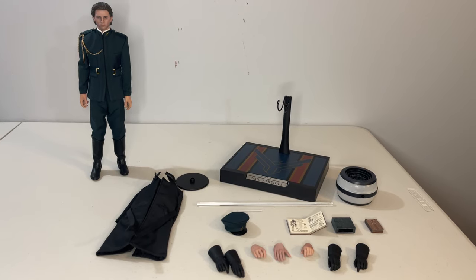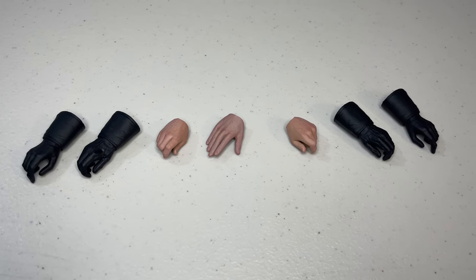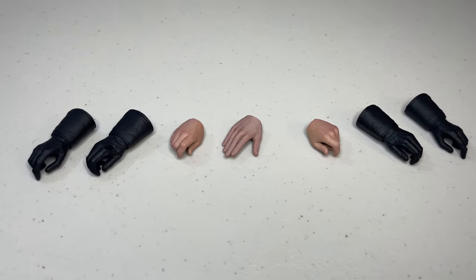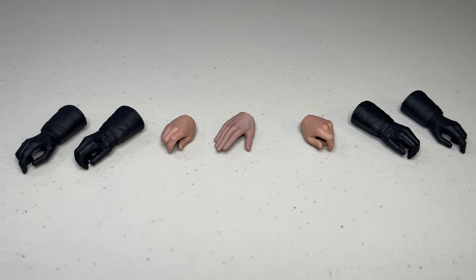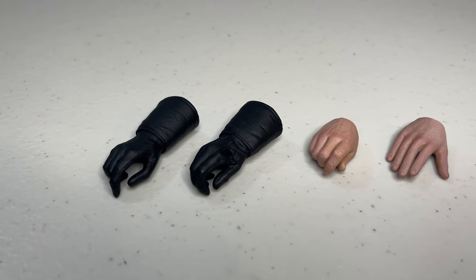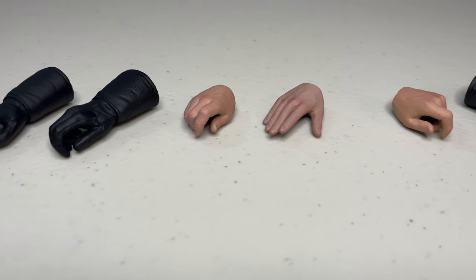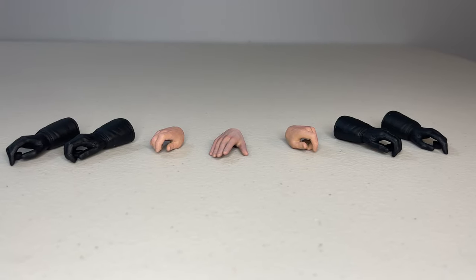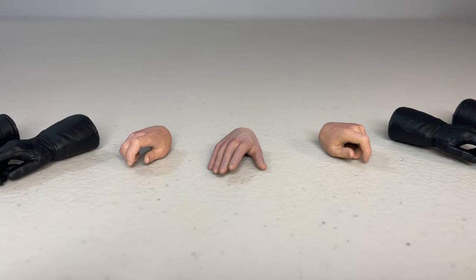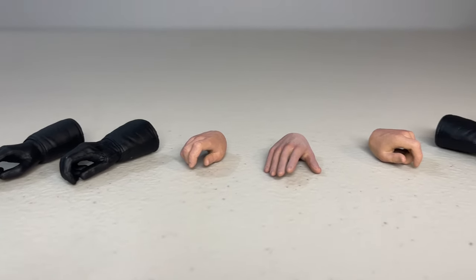He comes with an extra pair of bare hands to hold some of the accessories, as well as the extended hand that slides into the box with the Reverend Mother as he's being tested for pain levels. The other hands are all gloved to go with the really nice trench coat, and you get hands in different positions to hold various items. The gloved hands look really nice — the soft plastic material replicates a leather-like look with nice detail and texture. The bare hands are okay, though I'm not sure about the paint on the extended hand; I think they went a little overboard on the freckling.